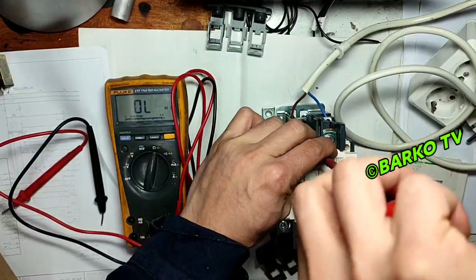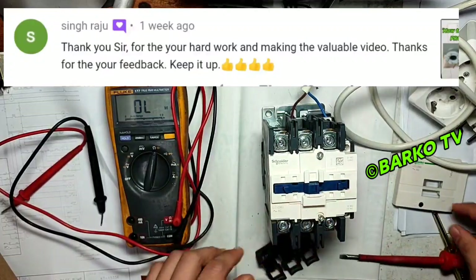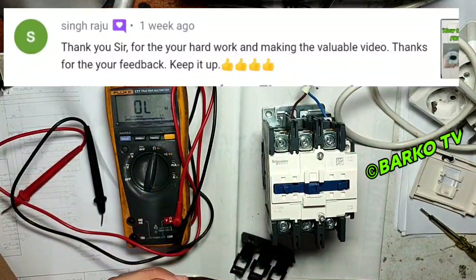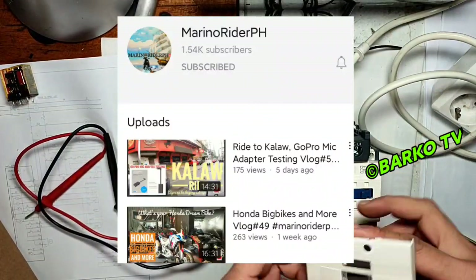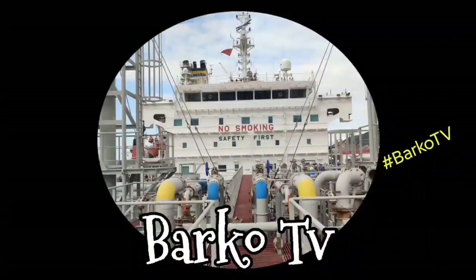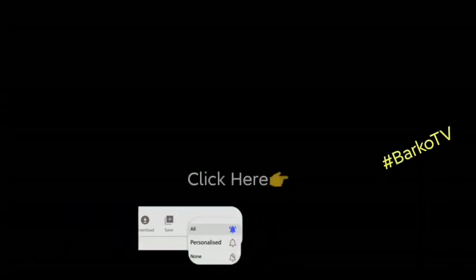We need to put it back and that's it. Thank you to Sir Seeing Rajun for supporting us always — he said thank you for the hard work and making valuable videos. He also requested we speak English so everyone can understand. Please also subscribe to Barino Rider PH — my colleague who has a lot of good videos. If you learned from this video, click like, share, subscribe, and hit the bell for more updates. Follow us on Facebook: Barco TV. Thank you very much!